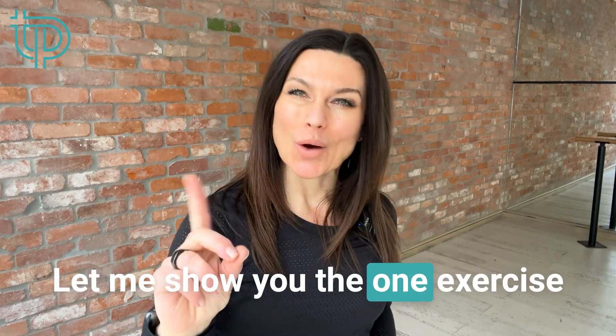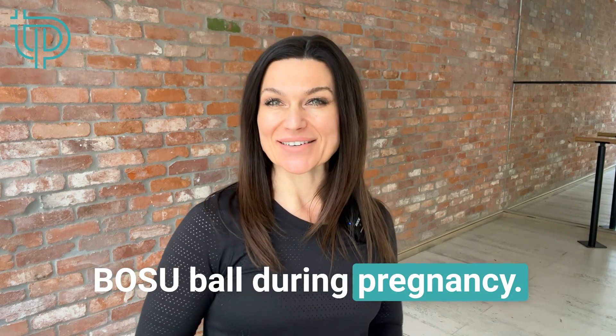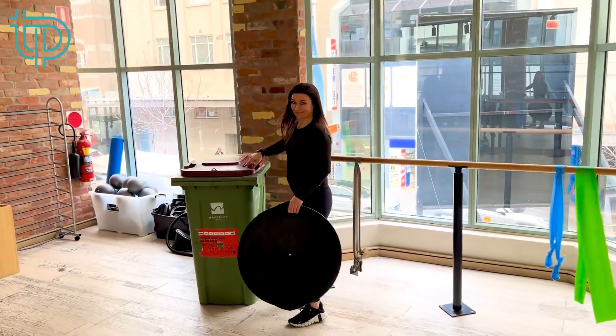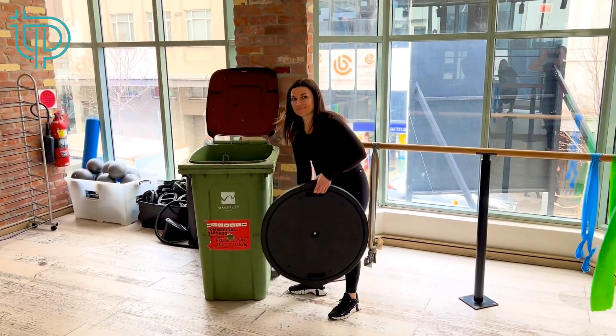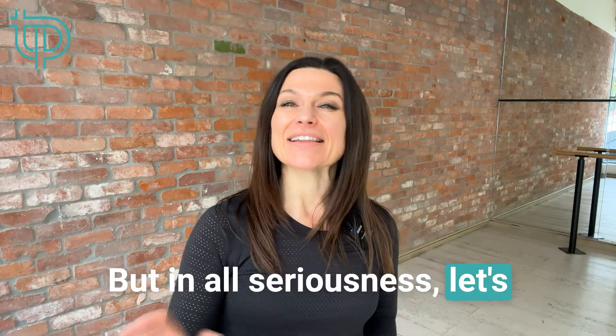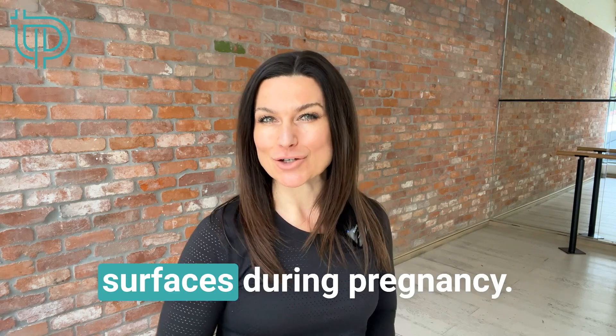Let me show you the one exercise you should be doing with the BOSU ball during pregnancy. But in all seriousness, let's talk about stability training, or training on uneven surfaces, during pregnancy.